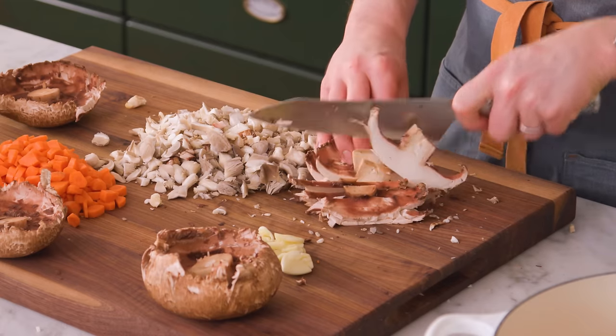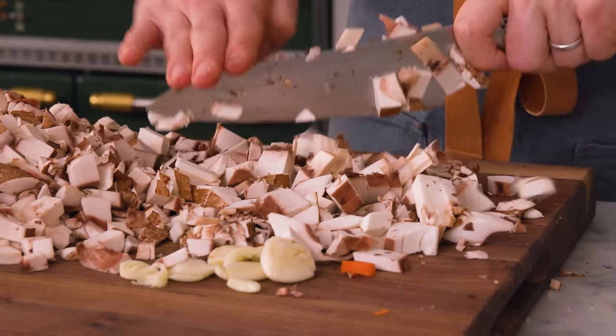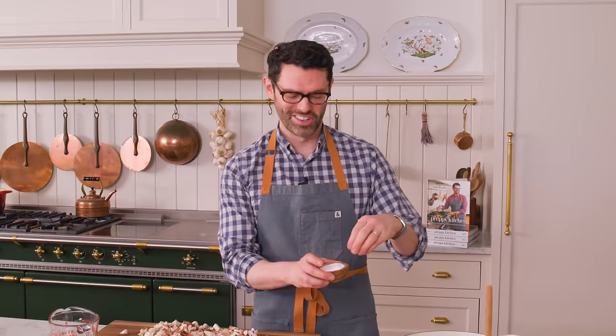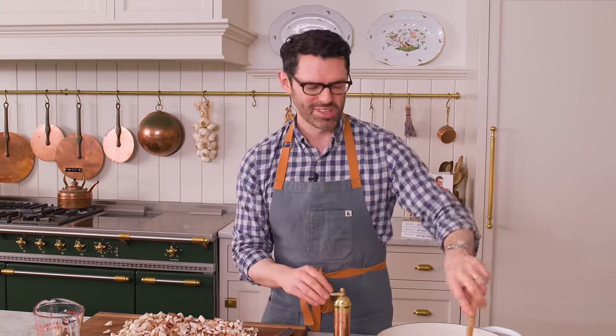Now for the portobello mushroom — you can remove the stem completely if you want, I like to remove most of the stems. My bacon is nice and crisp; a lot of that fat's been rendered out and it's delicious. Right now I'm gonna add my two cups of diced onion as well as the chopped carrot. You're gonna stir semi-frequently. Now that the onions and carrot are in, I'm gonna add in a teaspoon of salt and half a teaspoon of freshly cracked black pepper. We will be adding more salt and pepper to taste later on, but it's always important to salt your food fairly early on in the cooking process.